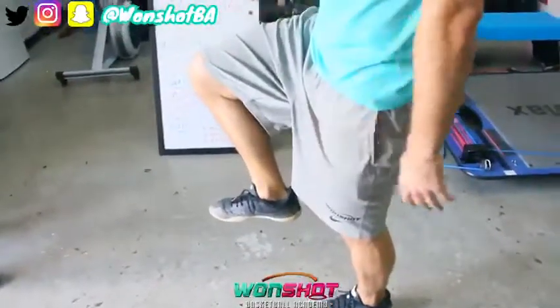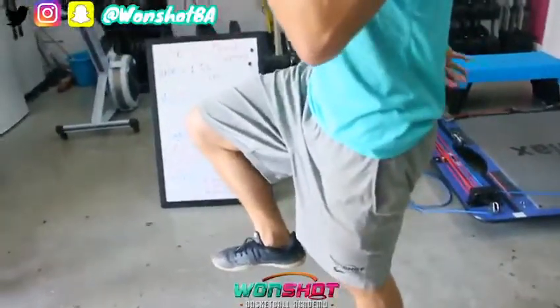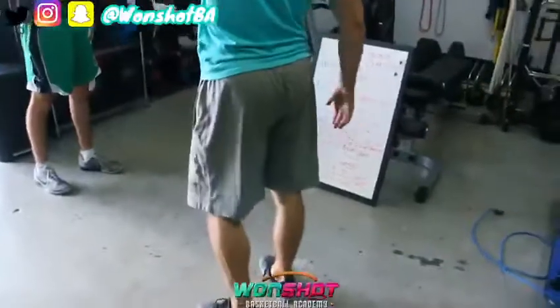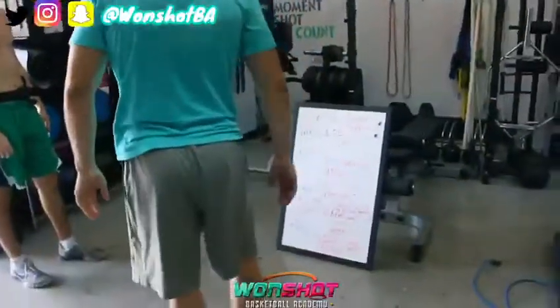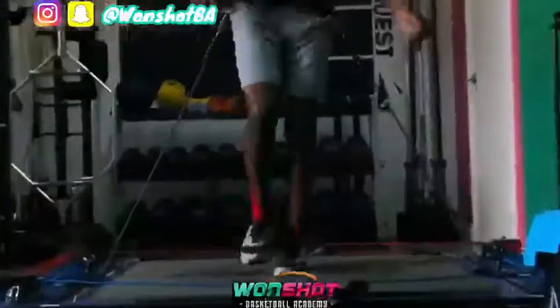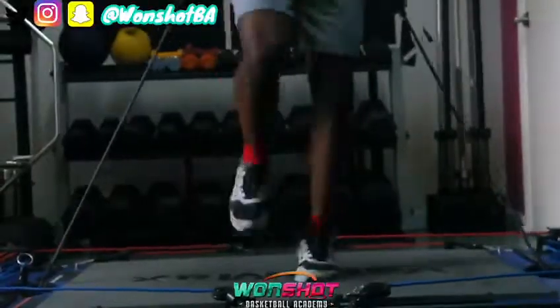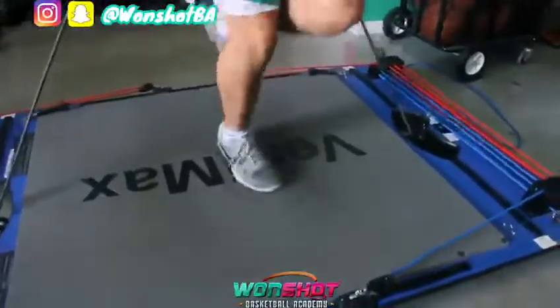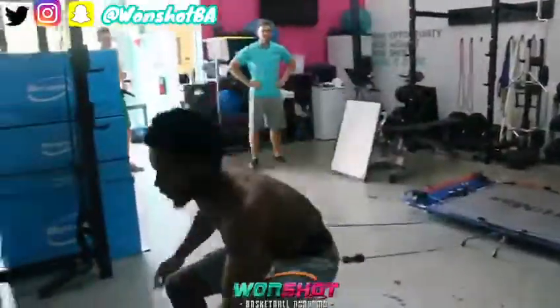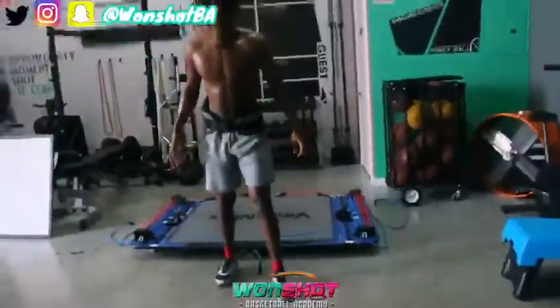Again, today is single leg emphasis — working off of one foot, working in a vertical plane and a horizontal plane. Vertical meaning we're going to get up as high as we can, and horizontal meaning we're going to jump out as far as we can. We've got some single leg pogos — trying to make quick ground contact — and we've got some step-up jumps and some broad jumps, off one leg landing on two.